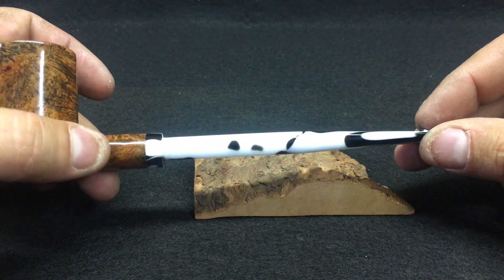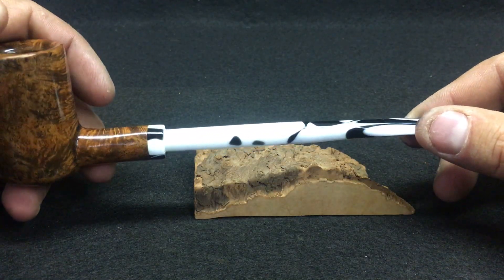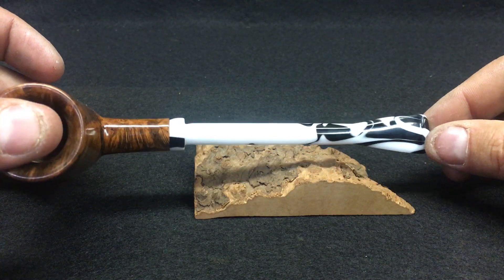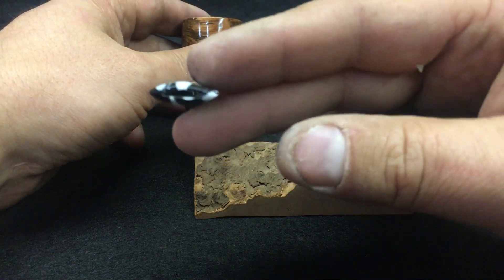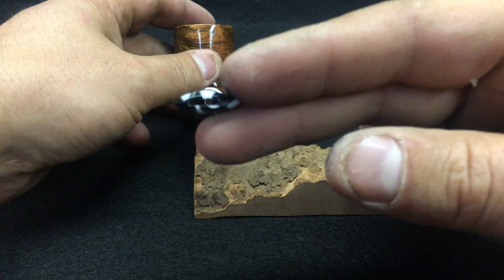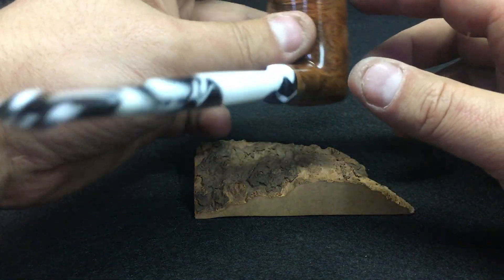Long stem, still nice and thin here for clenchability, and then I did kind of a pencil style stem — a little bit different than I have in the past. The drill, you can see there, is perfect all the way through. Nice funnel, half inch down-ish.